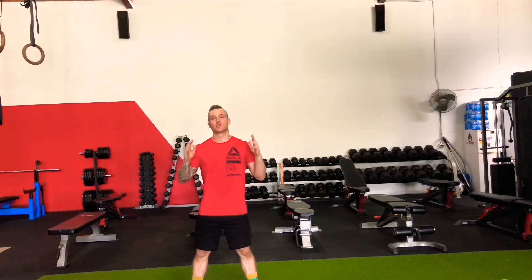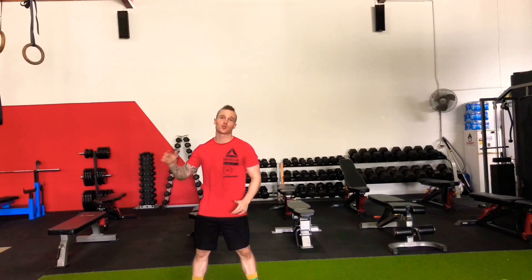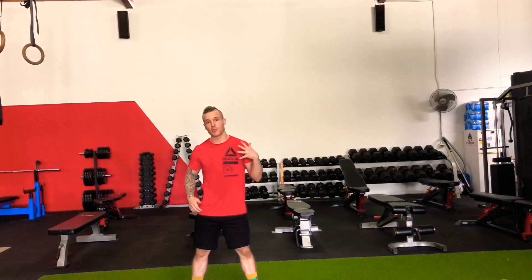Good morning. Thanks for joining me again. Today I'm going to show you the necessary exercises you need to master to hopefully one day get a strict bar muscle up. The strict bar muscle up is considered one of the ultimate tests of strength and body control. It's certainly special when you get your first one. Alright, so follow along. I hope you enjoy. Just post any questions you have to the comments.